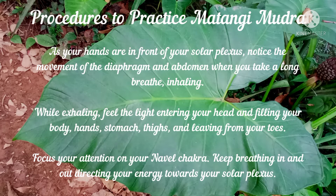As your hands are in front of your solar plexus, notice the movement of the diaphragm and abdomen when you take a long breath, inhaling. While exhaling, feel the light entering your head and filling your body, hands, stomach, thighs and leaving from your toes.